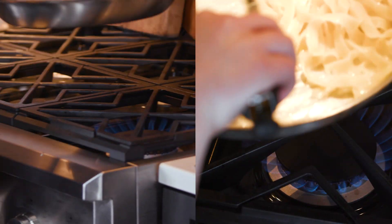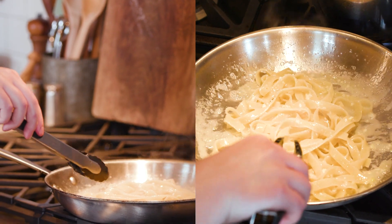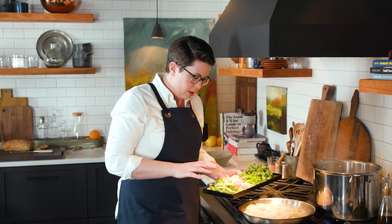We're going to pull the pasta out and cook it the rest of the way in our sauce. As soon as you add the pasta to the pan, you want to start tossing it so it gets coated in all that garlicky butter. Add a little pasta water to keep things going.